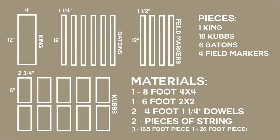The game Koob consists of 21 total pieces: 4 field markers, 6 batons, 10 koobes, and 1 king.